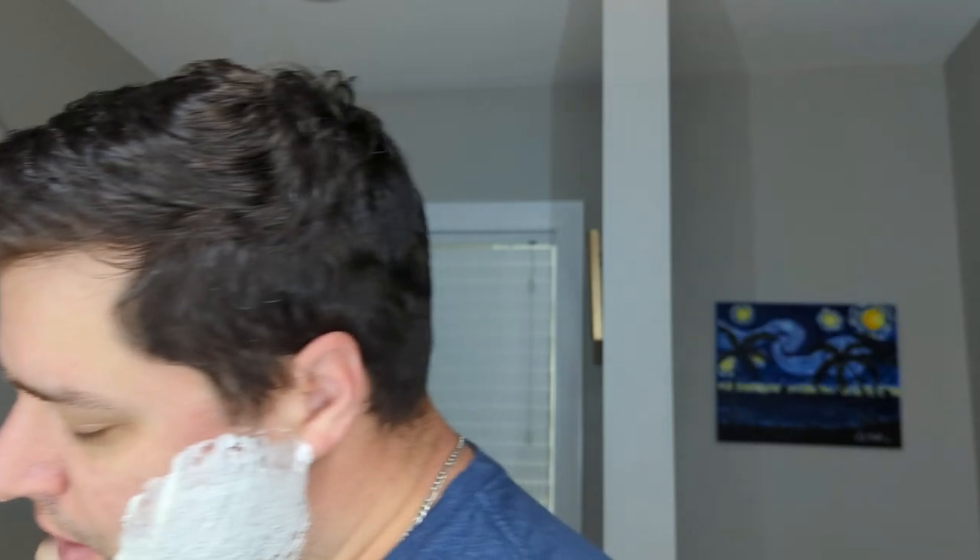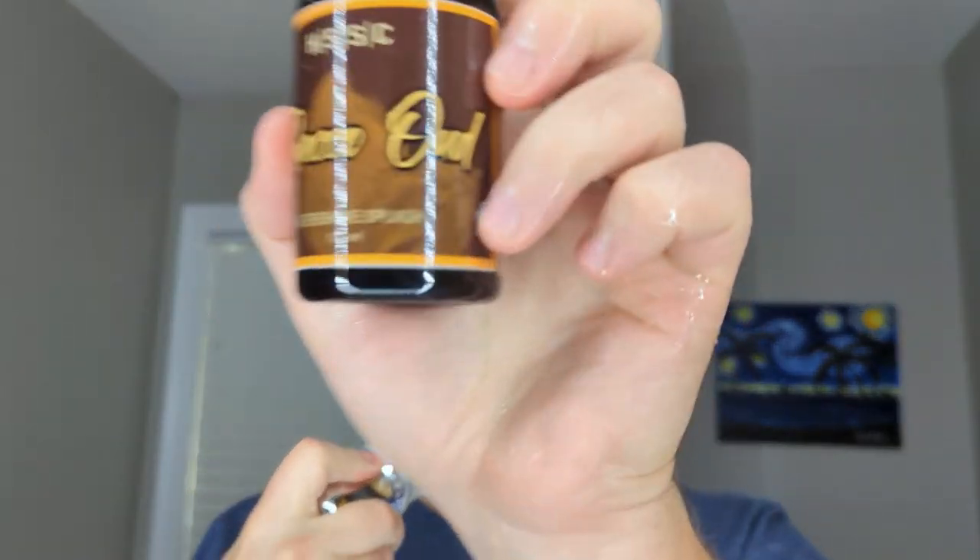I also have the matching splash, and let me tell you, I enjoy this scent. My wife does not. But to me, it's a pleasant scent, I enjoy it. This was sent to me by Tim Chaves. I've used this three or four times already.